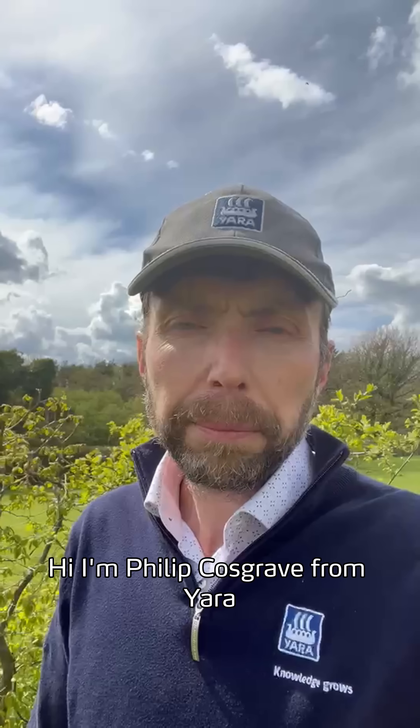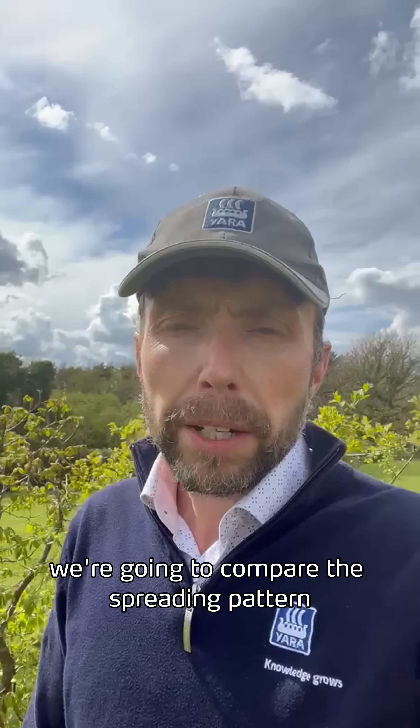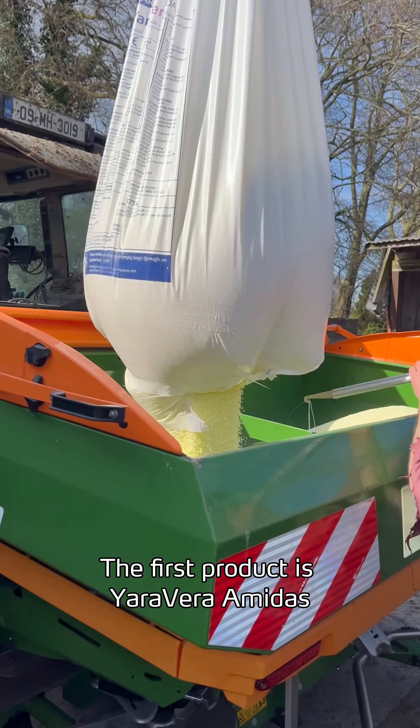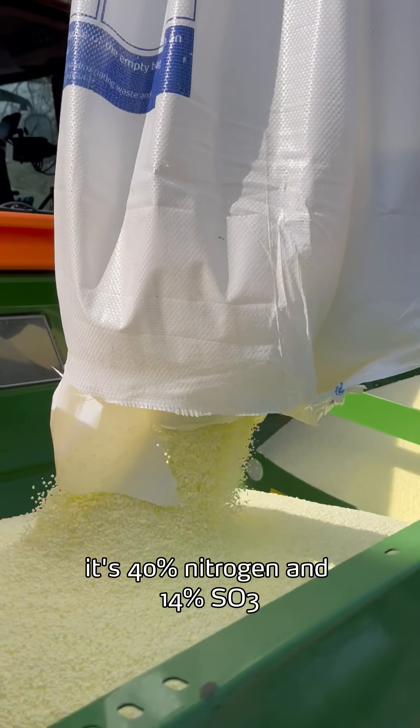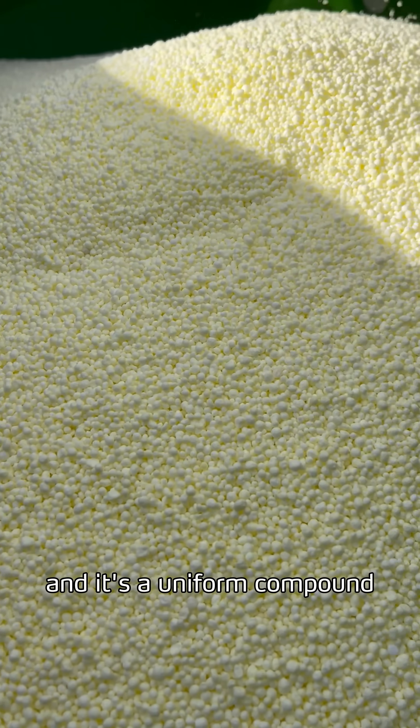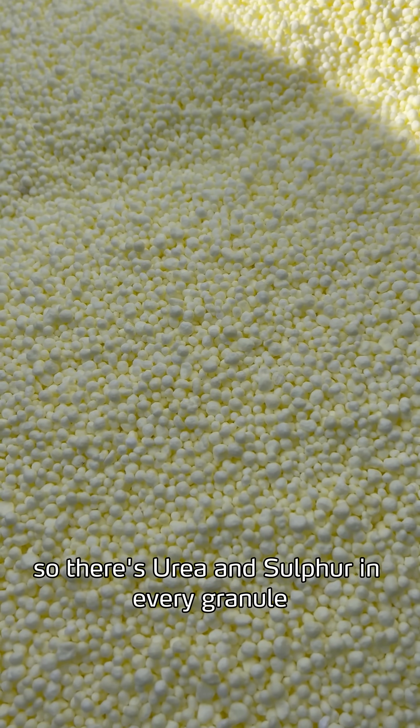Hi, I'm Philip Cosgrave from Yara. In this video we're going to compare the spreading pattern of two urea and sulfur products. The first product is Yara Vera Amidas. It's 40% nitrogen and 14% SO3, and it's a uniform compound so there's urea and sulfur in every granule.